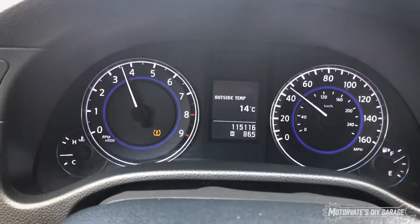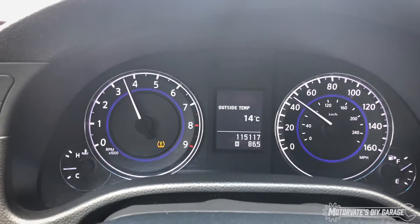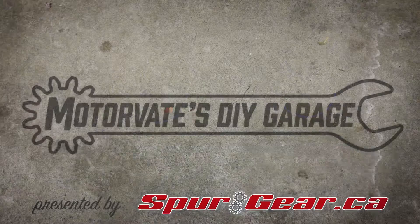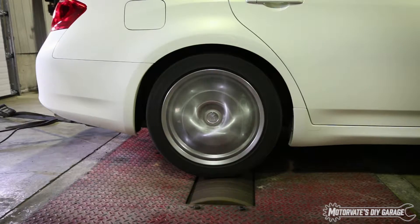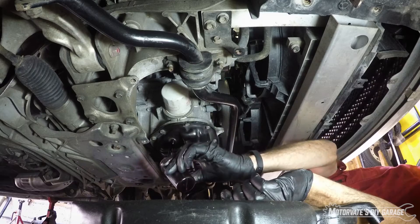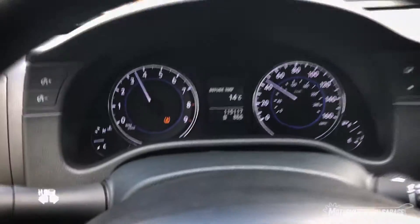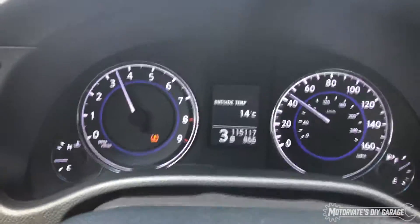Hey everybody, it's Frank from Motorv8. I have another update for you. On the gauge cluster we can see it looks normal, and we have this little device right here. Now if I plug this device into the diagnostic port — oh, look what we have.